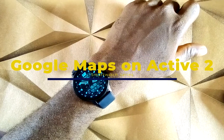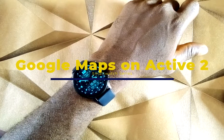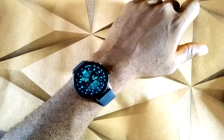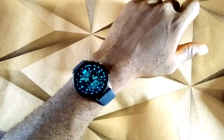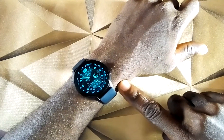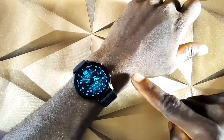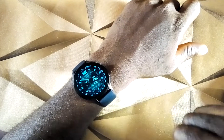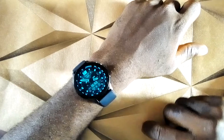Welcome to Smartwatch Traces. In this video, I'm going to show you how you can use Google Maps on your Samsung Galaxy Watch Active 2. This method should work for other Samsung smartwatches such as the Samsung Galaxy Watch and the Galaxy Watch 3. Samsung smartwatches run on the Tizen OS platform, so to use Google Maps on these smartwatches you require a third-party app. I'll show you how to use Google Maps to track your routes, location, and more.